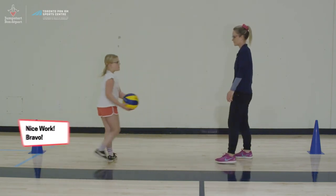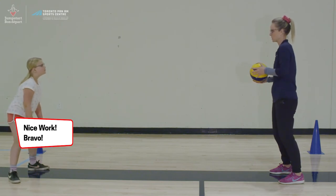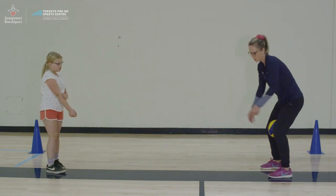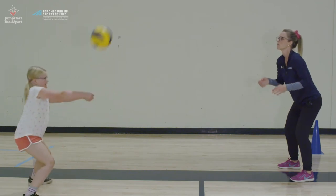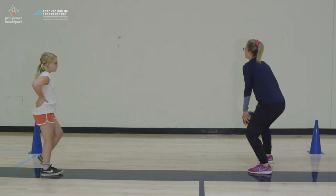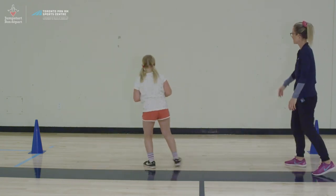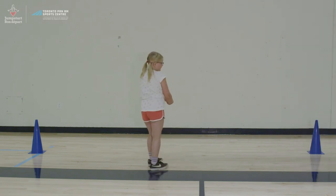Next we're going to do some lateral movement with bumping — first going to your right and then to your left. You always want to make sure you're contacting the ball right on your forearms, so keep those arms really straight. This one can also be done against the wall by throwing the ball off to the side a bit, moving your feet, and passing the ball.